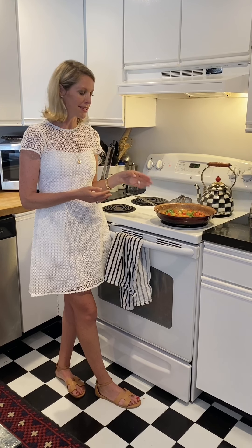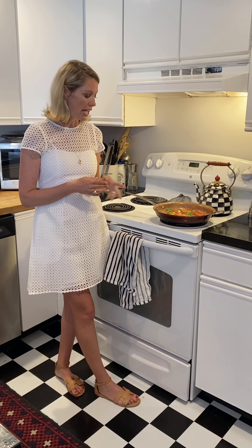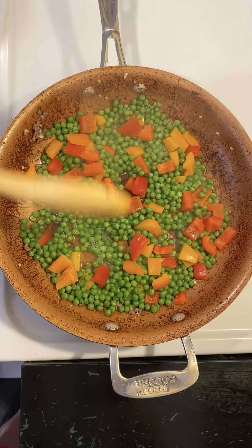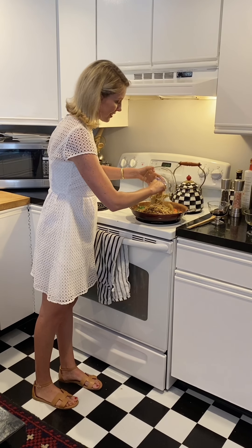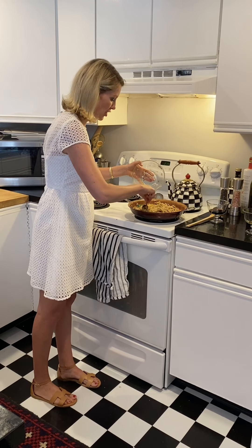We have our peppers here — I use an orange and a red pepper. They have vitamin A and vitamin C, plus fiber. We're also using peas, so getting the green, orange, and red is going to add a lot of color to our dish. We started with frozen peas — they're an inexpensive way to get in plant-based protein and another source of fiber. Next we're going to add in our long grain rice, which gives you a little bit more fiber than white rice.